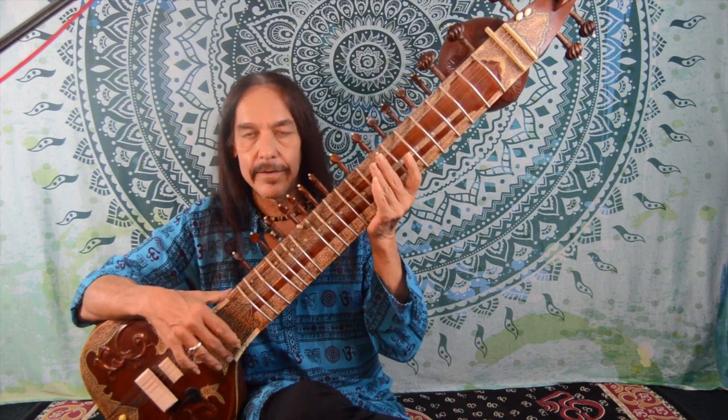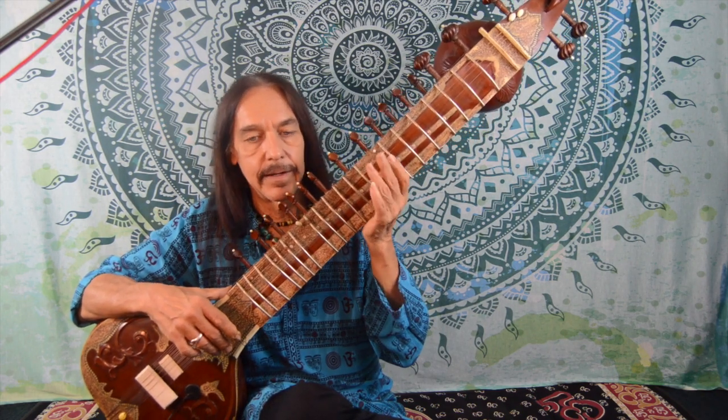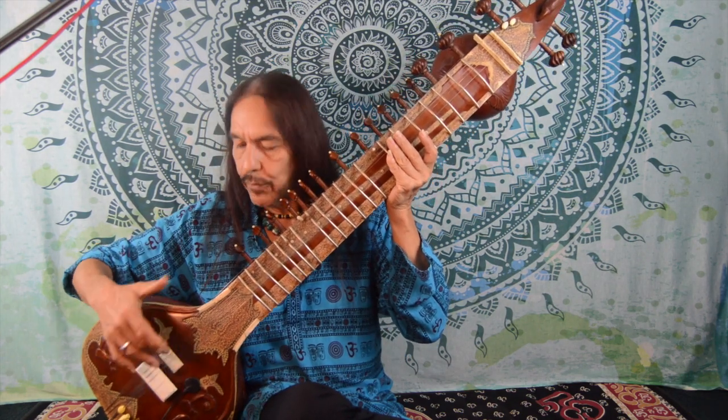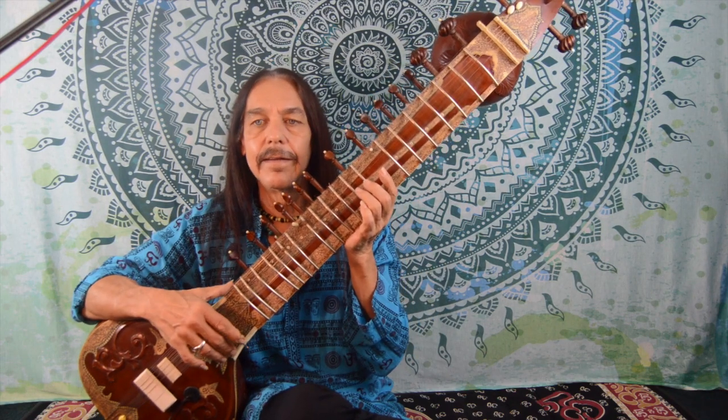Let's start out by looking at the basic structure of the sitar. You can see it's got many parts that are the same as on a guitar: strings, frets, tuning pegs, a neck, a body, bridges. But if you look, you'll also notice that they're very different.